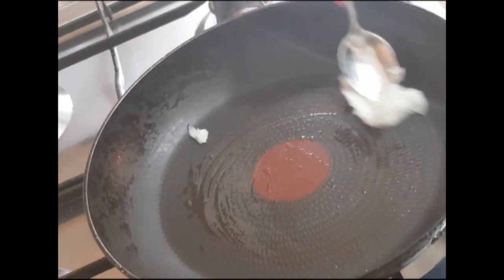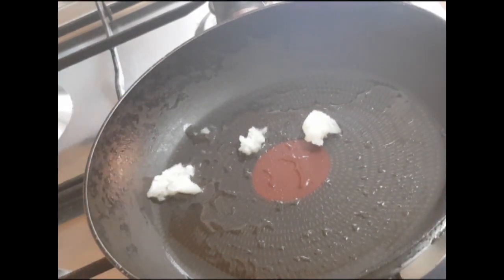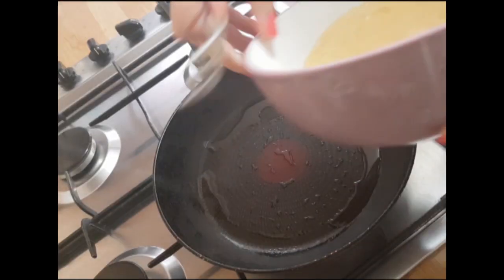Take 1 tablespoon of coconut oil into a pan and pour the egg mixture into it. Now add all the vegetables into it and cover it.